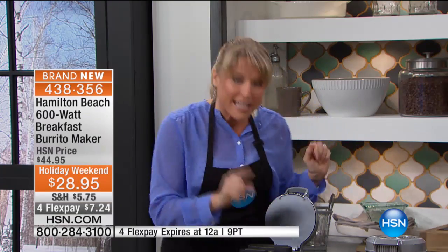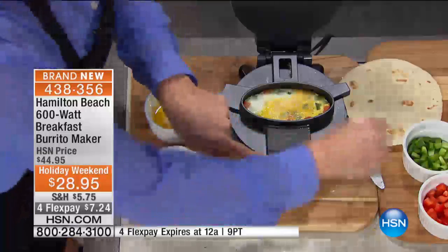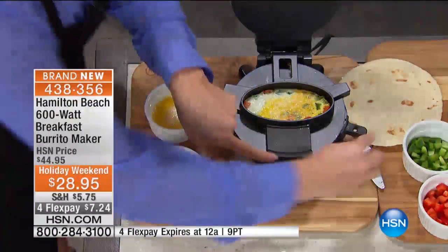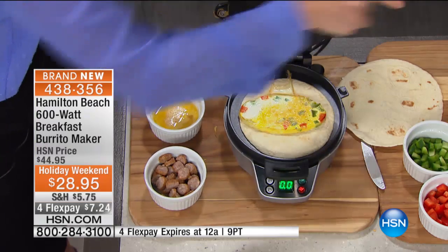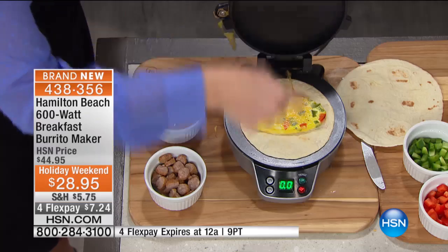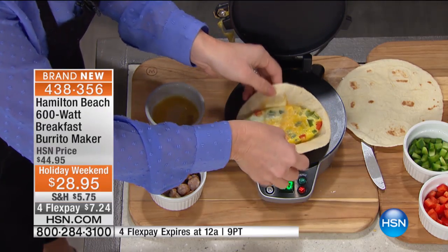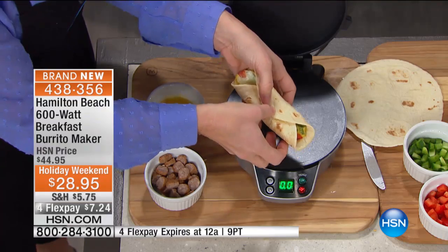I made a burrito yesterday with some refried beans and some salsa. But here's really the number one thing you're going to use it for — breakfast — because it makes the most amazing breakfast. You can see we did our egg inside here. All I'm going to do is slide it down. Look at how beautiful that is. It has toasted my tortilla, and then all I'm left to do is fold it up and add whatever toppings I want.